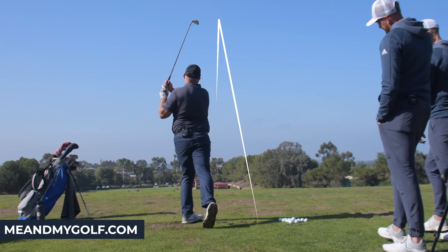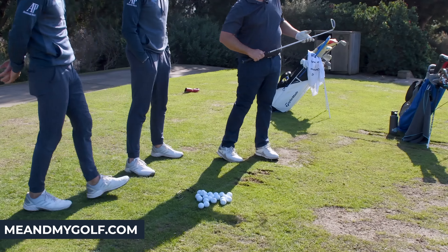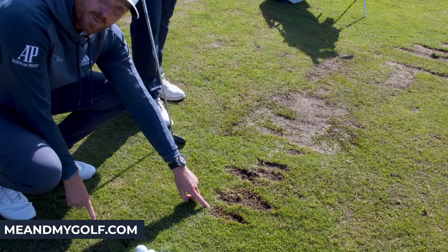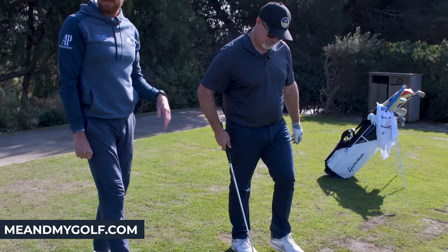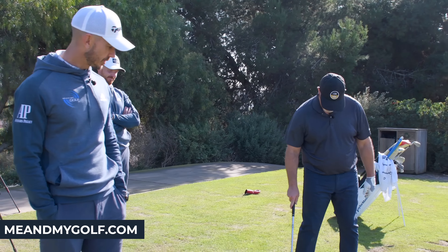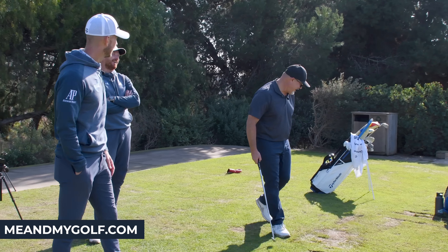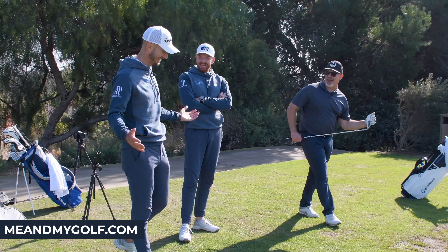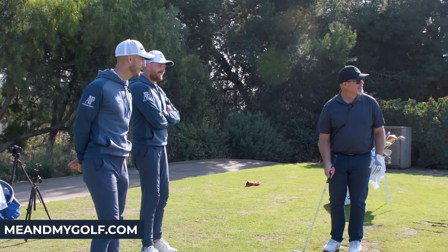Beautiful — that felt good. Look at that shallow divot — what a divot that is! The line is still there and that was off the ground with no tee. We spent some time with Sergio Garcia recently and his divots looked exactly like that. Not my favorite golfer, but I'll take that any day of the week. If you can hit it like Sergio, you're going to be a happy man.